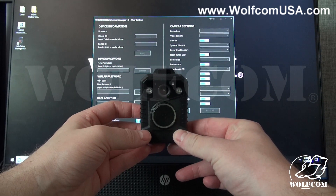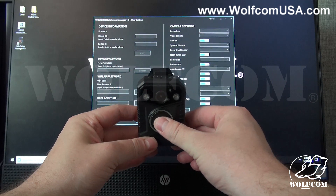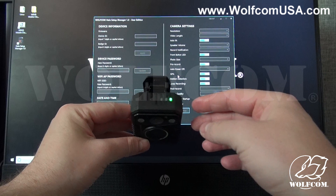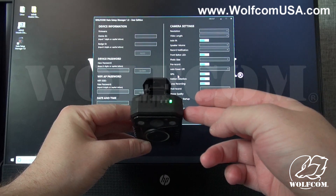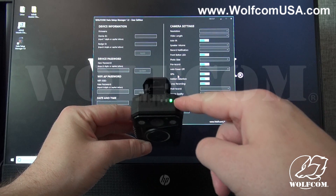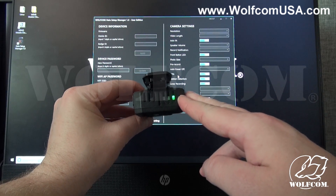To power on your Halo body camera, press and hold the record button on the front for about three seconds. When you do, it'll power on, giving you an audio chime as well as the green LED light on top, which turns green to let you know that it's in standby waiting to record.